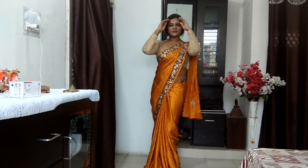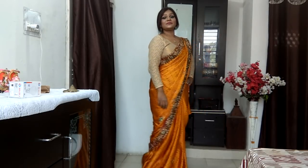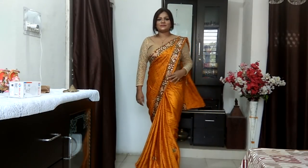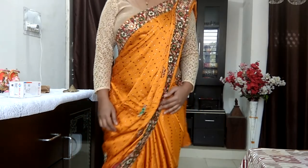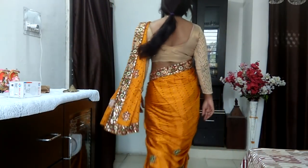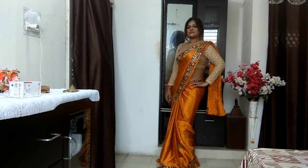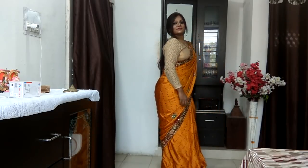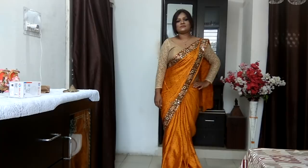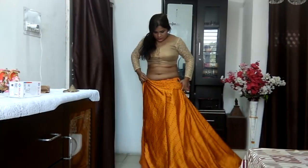Hi, welcome back to my channel. A sari is a piece of cloth which can be worn in multiple distinct ways, all capable of accentuating your figure beautifully. Today I'm going to share the butterfly style of draping a pallu of a sari. I hope you enjoy this video — if you do, please give it a massive thumbs up and subscribe to the channel if you haven't already. Let's get started.